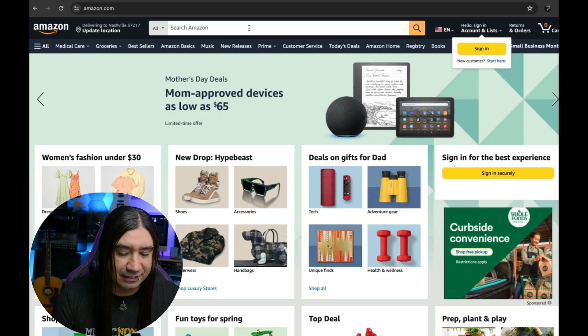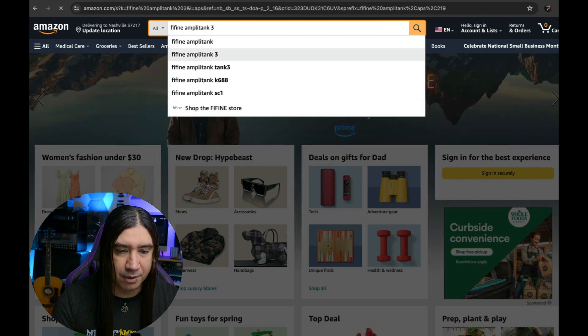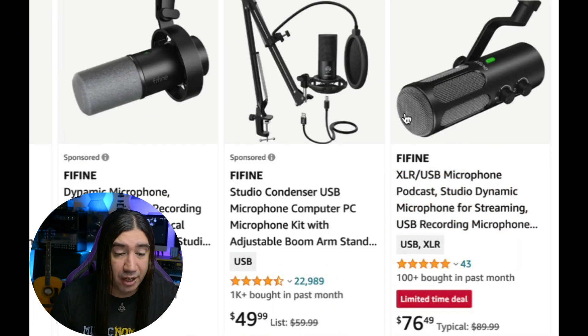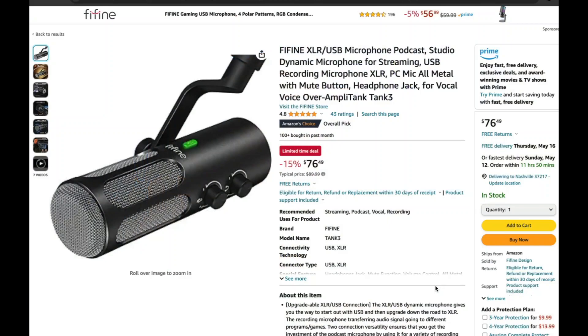Let's check it out on Amazon — I think that's the safest bet. So this is the Fifine Amplitank Tank 3 mic. This guy is $64.99, which is a hell of a deal, and it's only about $4 more than the other one. It's also XLR and USB just like the K688, but honestly for that $4 difference, if it sounds just as good I'll go with this one — and if it sounds better, no contest. Not a bad deal at all.